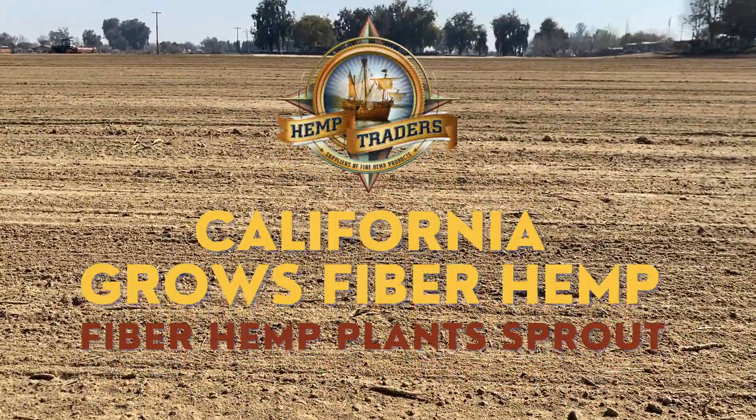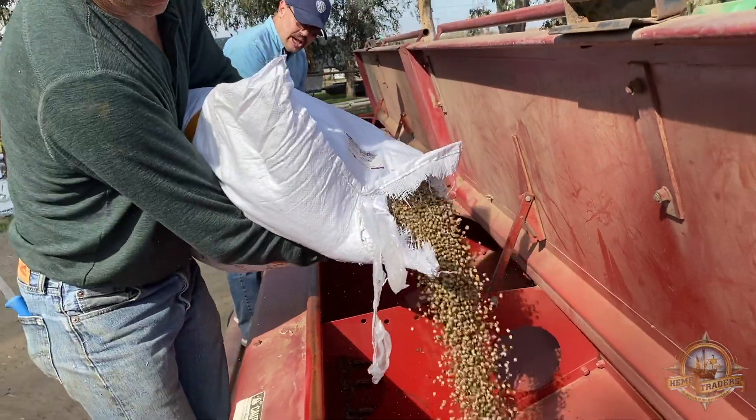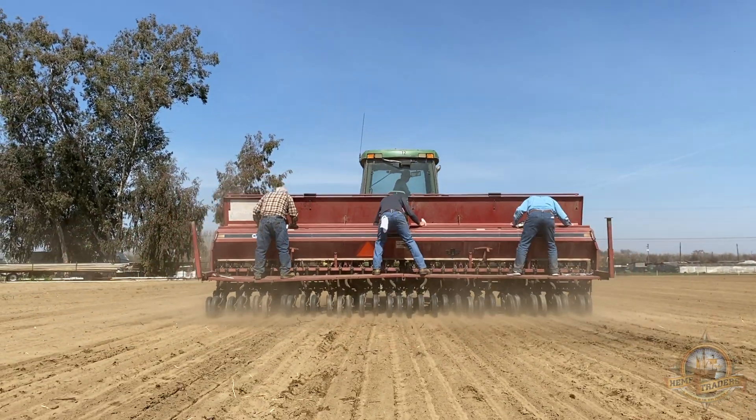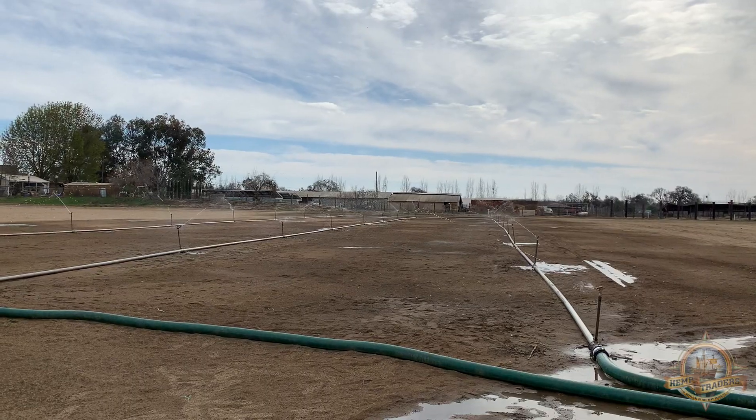Welcome back to the Riverdale Hemp Farm. Let's see how our fiber hemp project is coming along. On our previous episode we completed the planting of our fiber hemp seeds. Next comes irrigation.